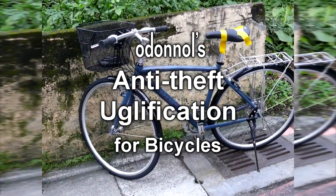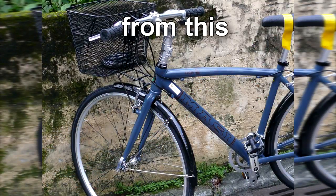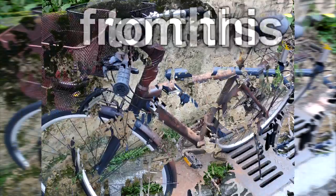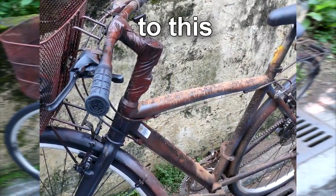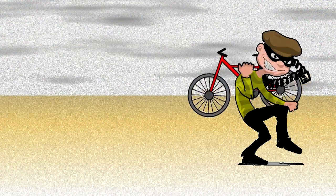Designers and manufacturers work hard to make bikes both functional and beautiful. Functional is good, but beautiful is maybe not so good if you live where a certain fraction of the people worship at the altar of light-fingered tendencies — that is, where thievery happens to be practiced.